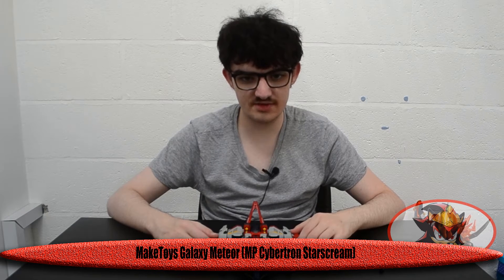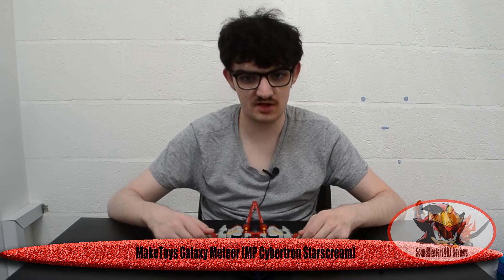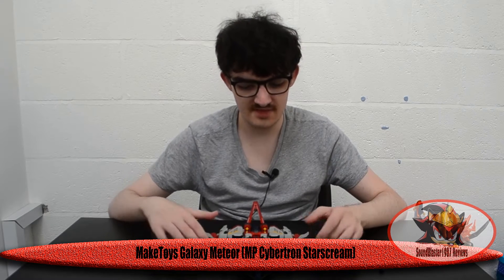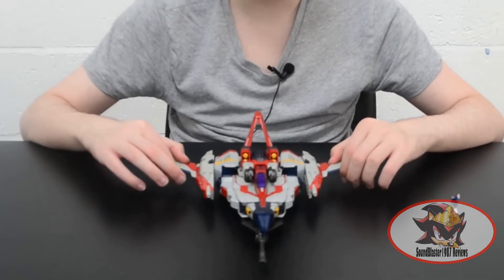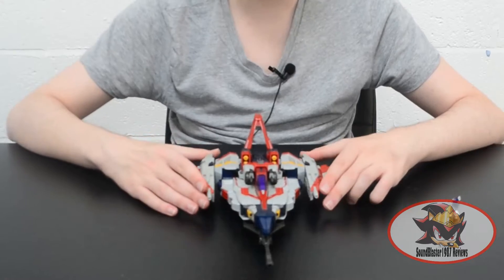Greetings fellow Decepticons! Soundblaster1987 here with my first ever third party review as not a knock-off oversized Hasbro figure. This is Galaxy Meteor by MateToys. This is their take on a Masterpiece style Cybertron Starscream from Transformers Cybertron and Transformers Galaxy Force from the Unicron Trilogy, voiced by the legendary Michael Dobson of the Dobson Brothers trio.